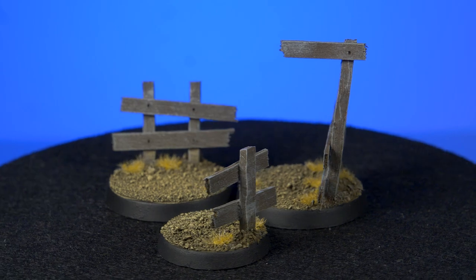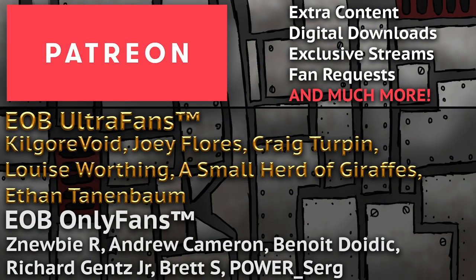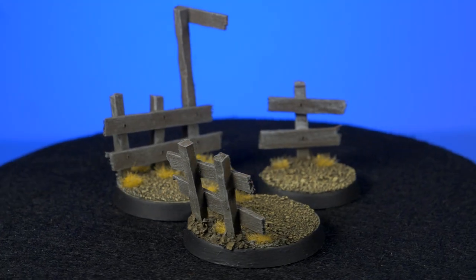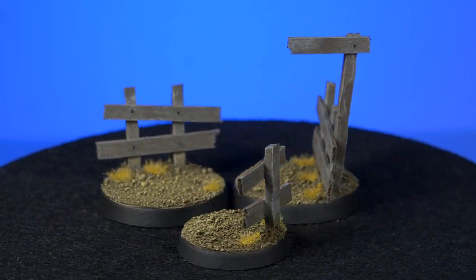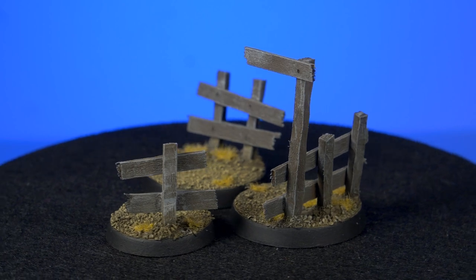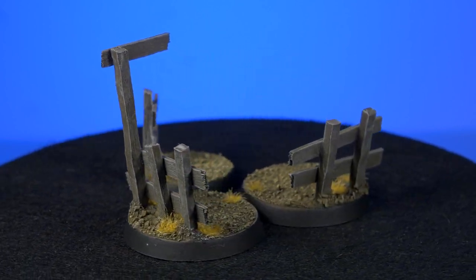We make tutorials like these every single week and if you like them you could help us out by supporting us over on Patreon. And you'll get some behind the scenes and exclusive content as well. If you want to add a little extra spice to your fence you should check out our barbed wire effects. Find this video and lots more like it on our channel where you'll find tons of unique and simple tutorials. But that's all for this video, I hope you enjoyed and as always thanks for watching.